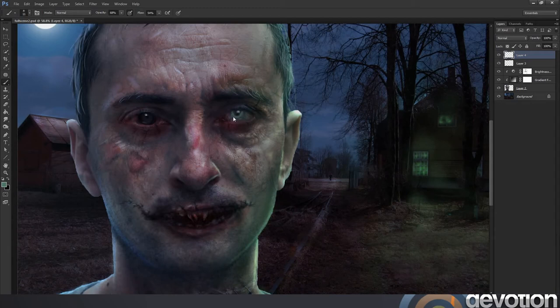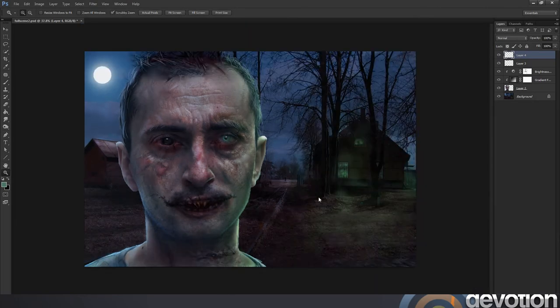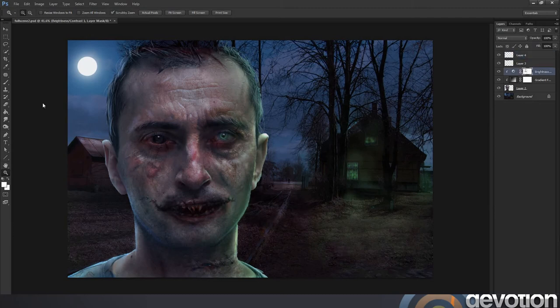I just decided to experiment by adding a light circle to the iris of this eye, and I quite like the effect it gave me so I'm going to work with that. I've just lowered the opacity so I can be a bit more subtle with it, just painting in a very light green around that pupil. I quite like the effect — it just gives the eye more of a monstrous, menacing look.